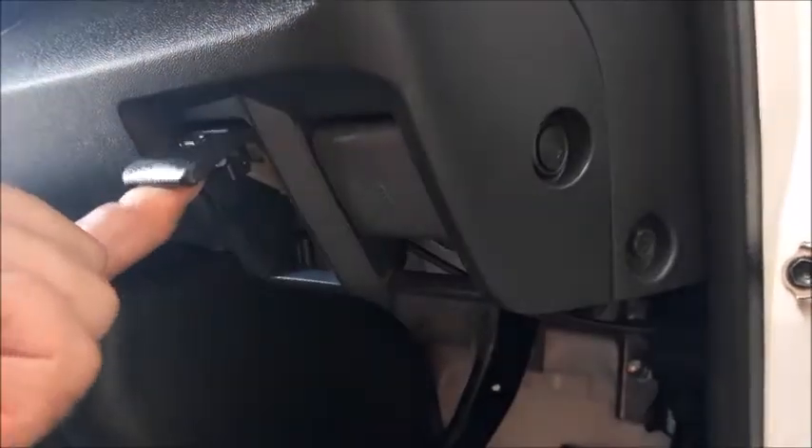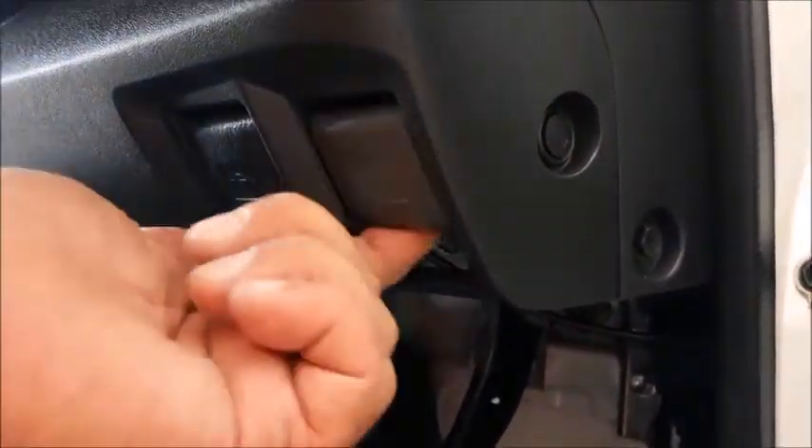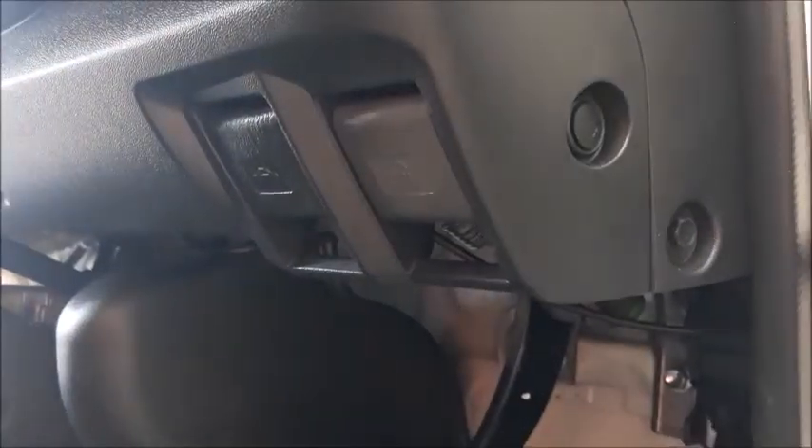On the right side of your steering wheel is your bonnet and fuel flap lever. The left one is your bonnet lever and the right one is your fuel flap lever. To open, pull both levers towards you.